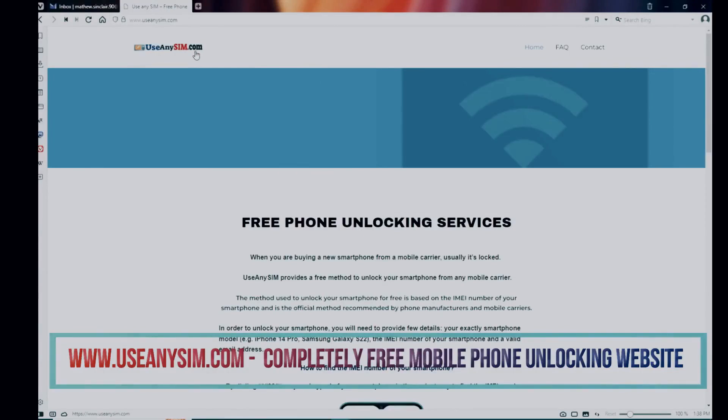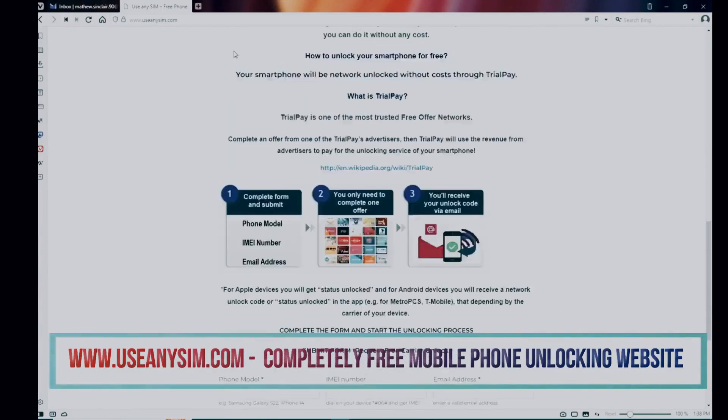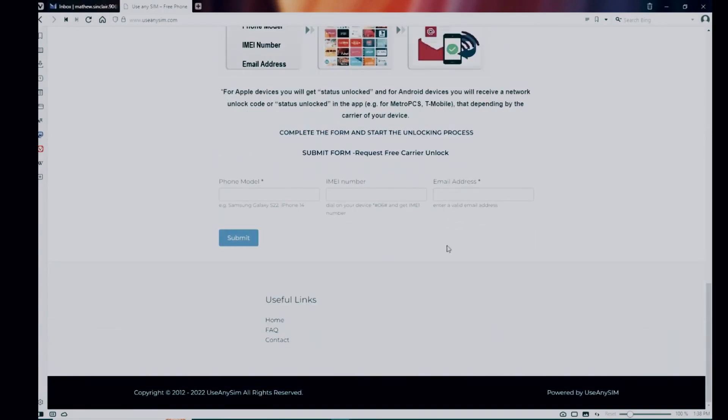Visit useanysim.com and find straightforward instructions to unlock your phone for free based on the IMEI number of your device. Get started now and enjoy the freedom of an unlocked phone, all for free.